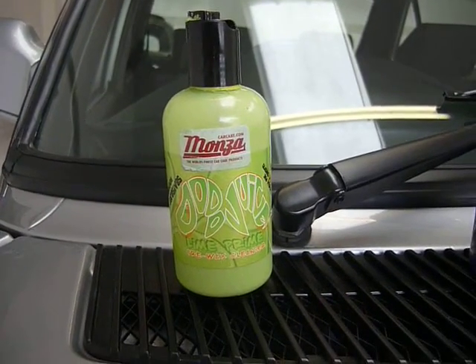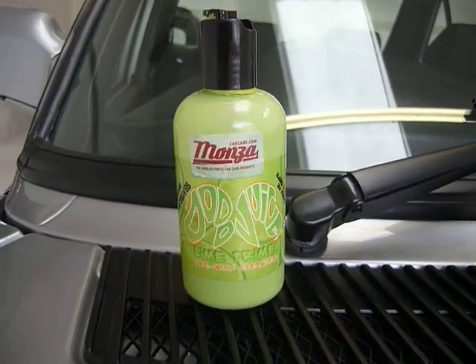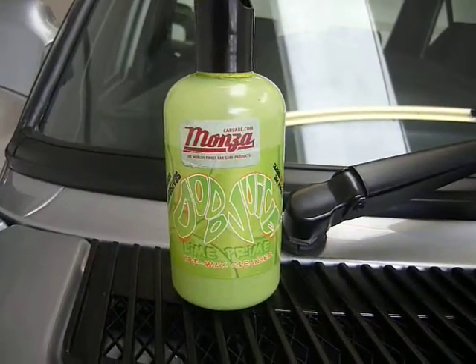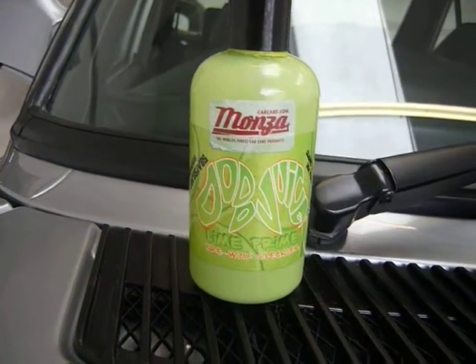So we've clayed the bar, cleaned the car, cut the car back, and then the process is just to line prime it, which is a pre-wax cleanser really.